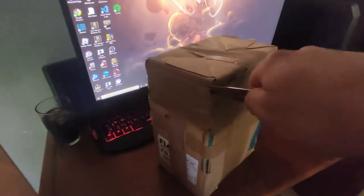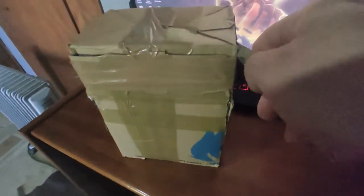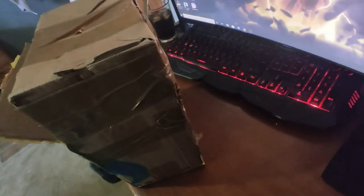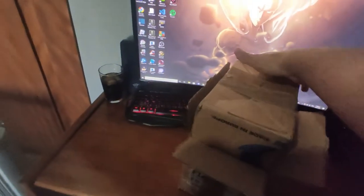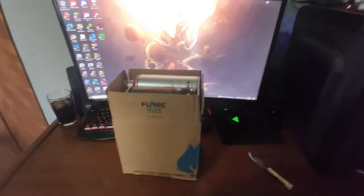Alright, opening this up now. Come on, got it. What is this tape made from? Okay, we got this one. And the last one. Okay, so this is gonna be — might be difficult for one hand. And up we go. Yep. And there they are.